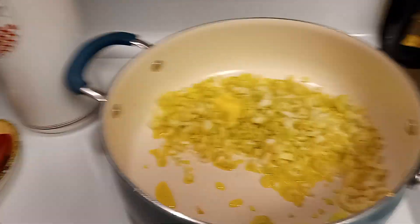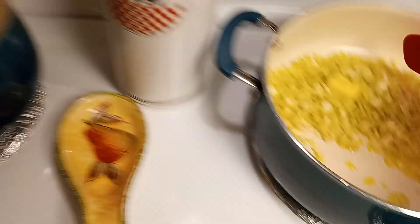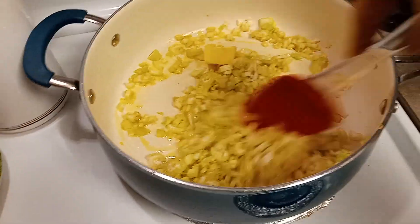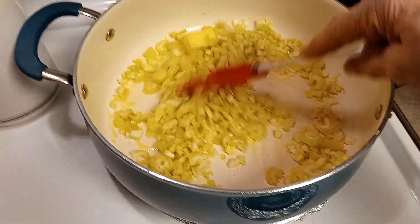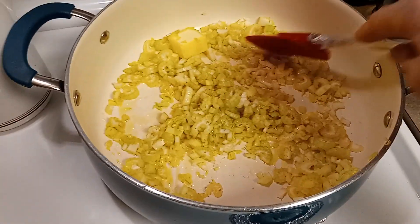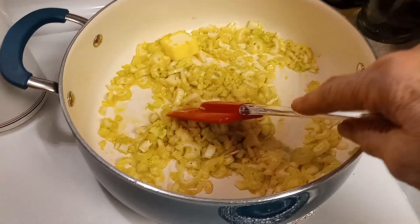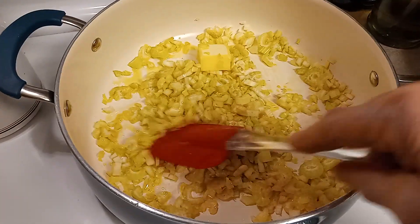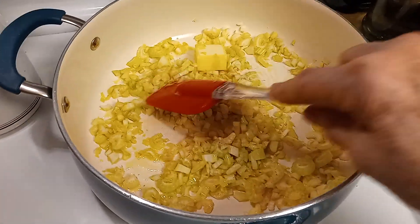Right now I am sautéing celery in a little olive oil and butter. Being since it's a casserole, you don't want to overcook stuff. The celery goes in — it doesn't have to stay in there two or three hours to cook.